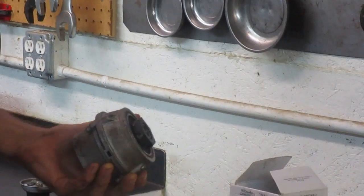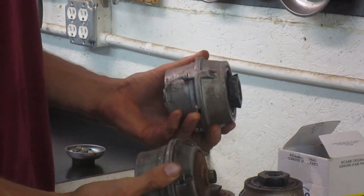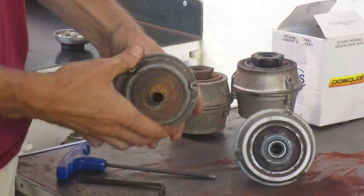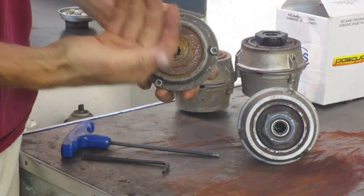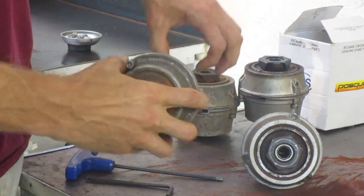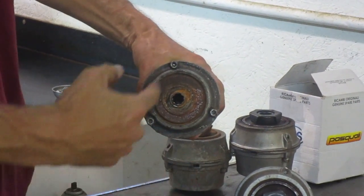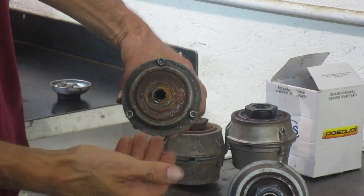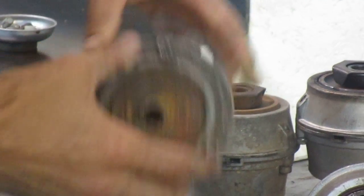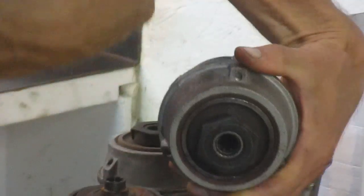This is the BCS clutch. In the BCS bolted-together clutches, there are two basic types. An older type that had the bolts accessed from the side facing away from the engine. So as this clutch would be inserted onto the engine, the bolt heads face away from the engine and are easy to get to. This later model clutch from BCS has the bolt heads actually facing toward the engine.